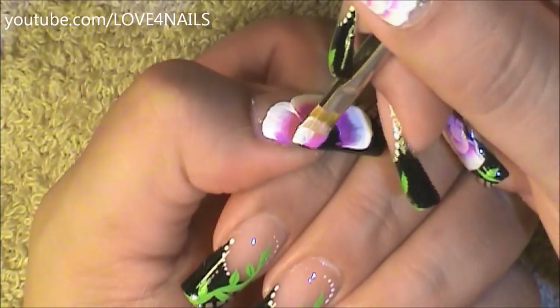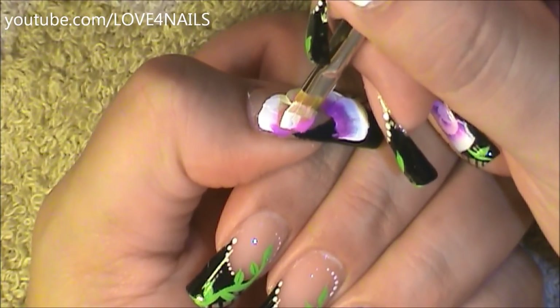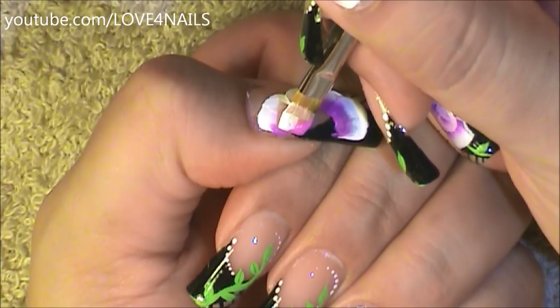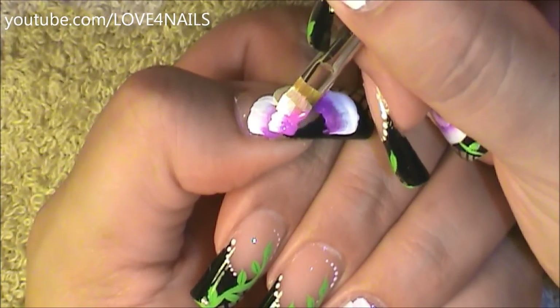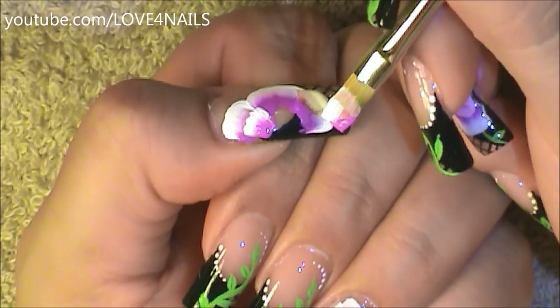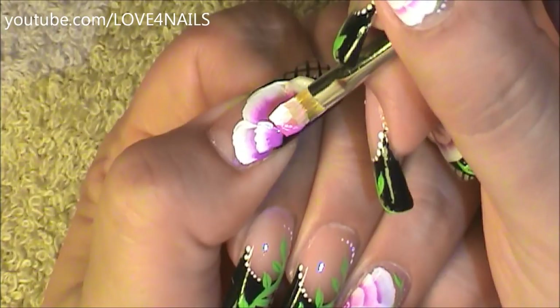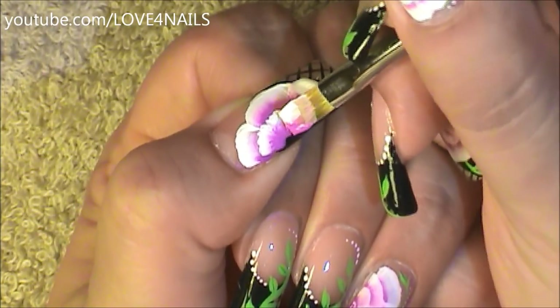Now I'm going to be working on a second row of smaller flower petals. These strokes I'm going to make a little bit smaller, but following the same pattern. There's my first flower petal. I'm going to move a little bit farther down, dab it, and do the same exact thing.